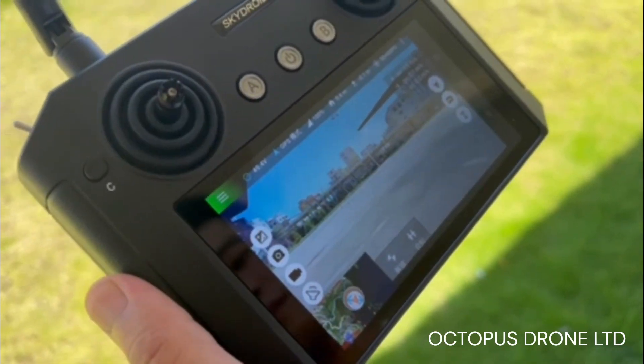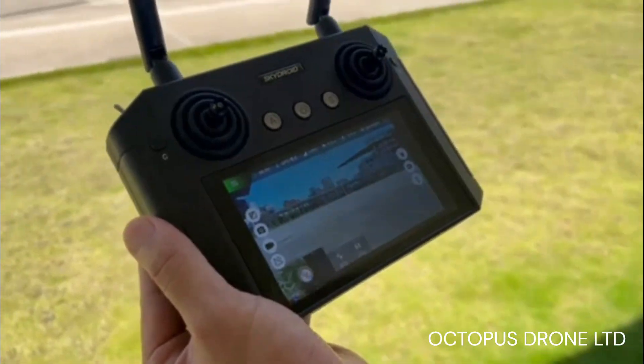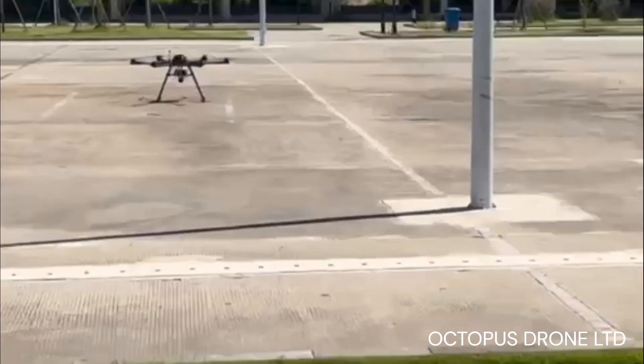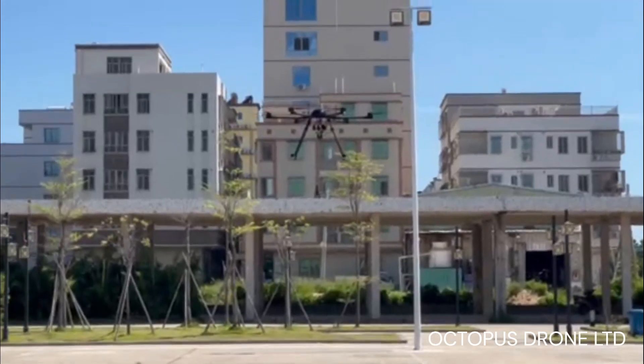The drone is now in GPS mode. It can be unlocked — simply slide the key to unlock the drone. Now it receives the takeoff signal. This is its payload drone; its takeoff is smooth and it stays in the air stably.